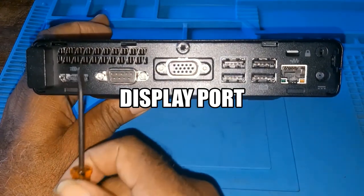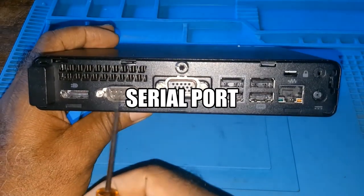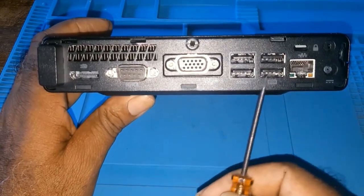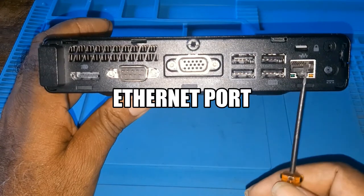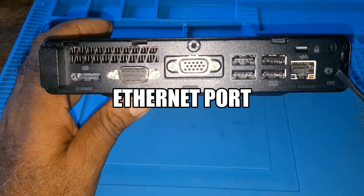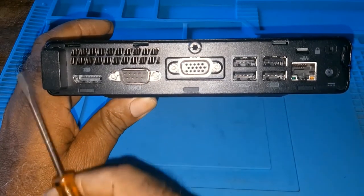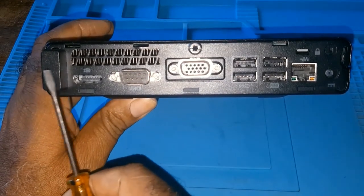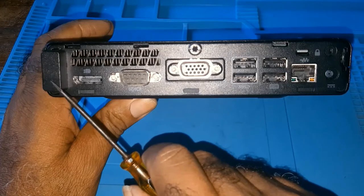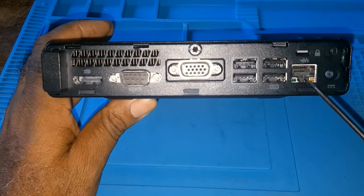At the back you have an HD port — I can't remember what you call that port — and this is a VGA, four USB connectors, an internet connector, the power supply connector, and wireless Wi-Fi. So it can do wireless Wi-Fi and you can also connect it hardwired.